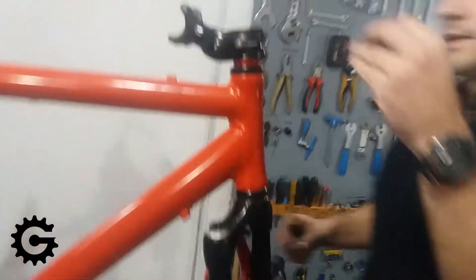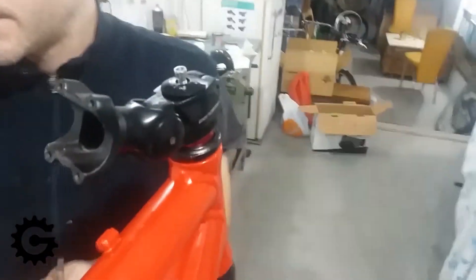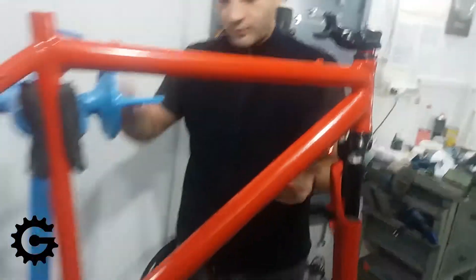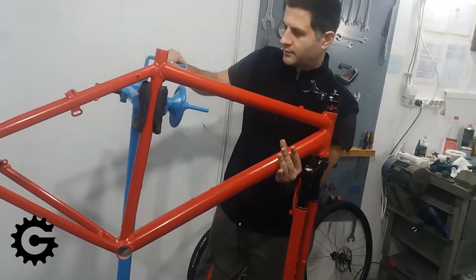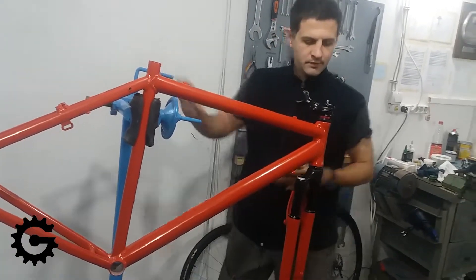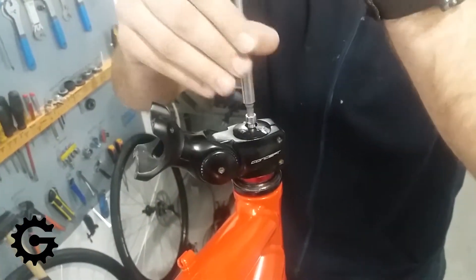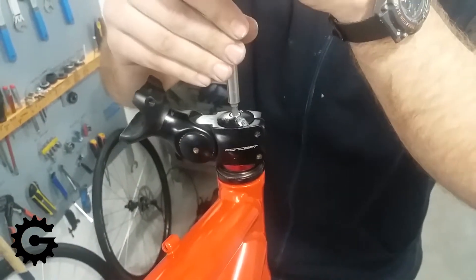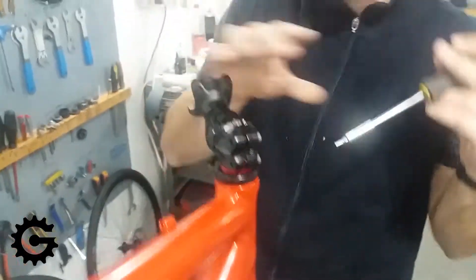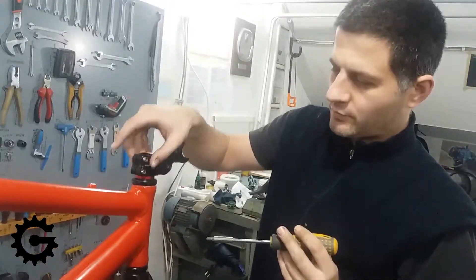Here I put some anti-seize paste on the screw that holds the top cap before I screw it in. I first turned the screw anti-clockwise to make sure it slides in properly so that it does not get cross-threaded and damage the threads.